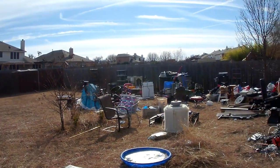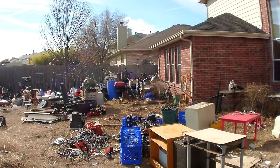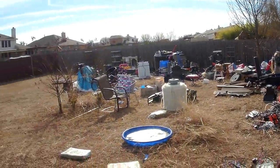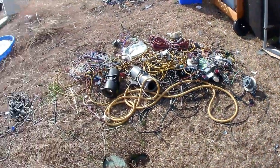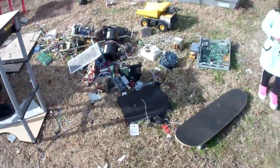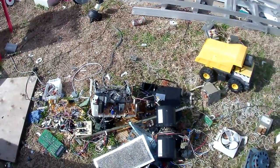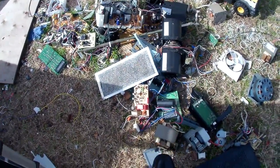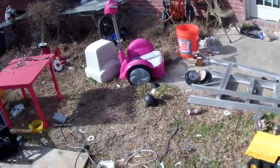We'll clean this place by the end of this month. Right here we have a bunch of cable, and over here we have some motors, transformers, and ceiling fan motors.